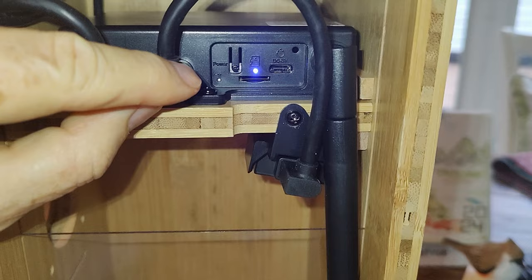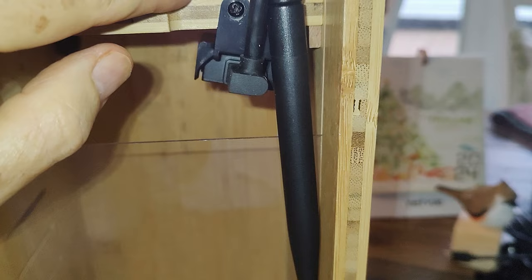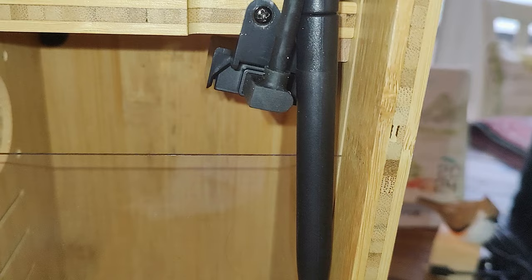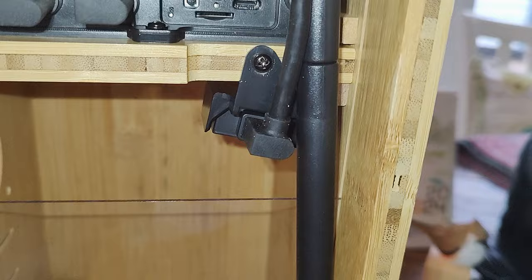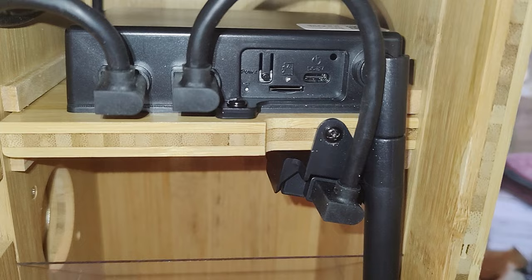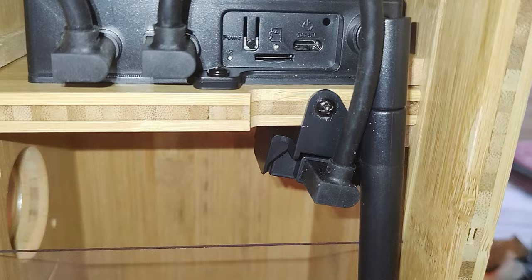It has a slot for a micro SD card but that doesn't work. What you do get, just like with the bamboo bird feeder, is 30 days of free cloud storage — unlimited free cloud storage on a 30-day rolling basis. There are no recurring charges for data or cloud storage unless you want to expand your ability to record 24/7 or similar options. You hook this up to your home Wi-Fi just like the other NetView products — it's really easy and there's no recurring data costs for that.